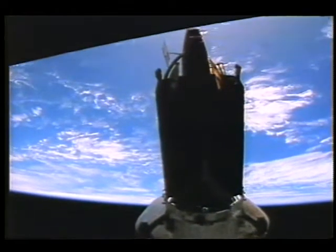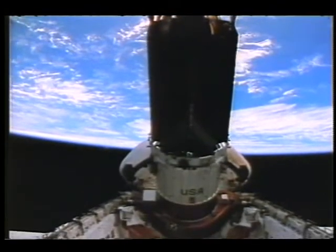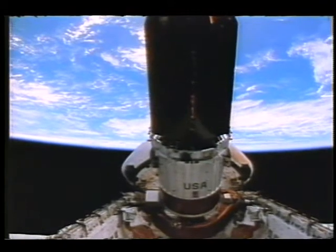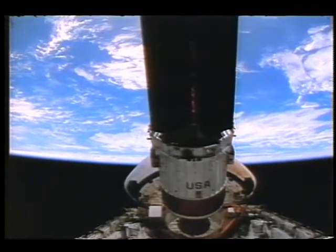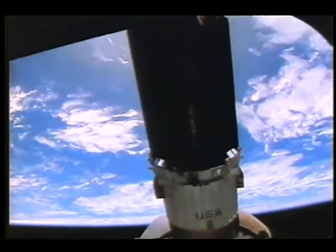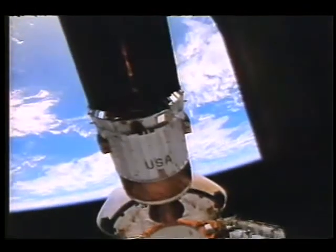It would also be nice to have a shot of the TDRS laying down in the bay. Most of these launches are anywhere from 40 seconds to a minute prior to deploy, and you're looking at 36 to 50 feet of film going through the camera of the thing just sitting there before you ever deploy it. I would think 15 seconds would be enough — unless they give you that pad in case of a camera problem.